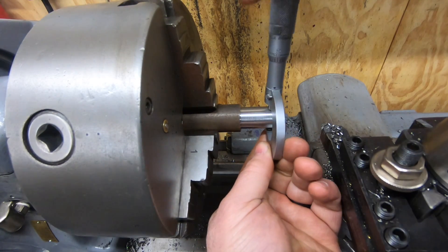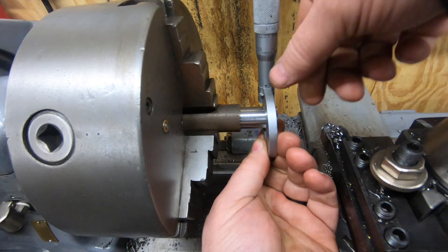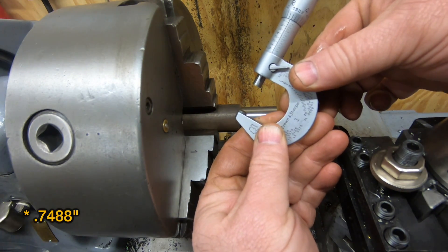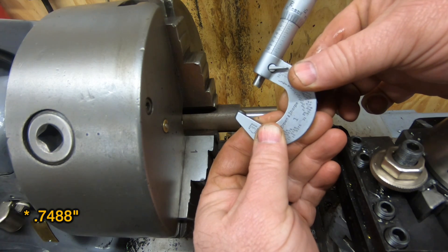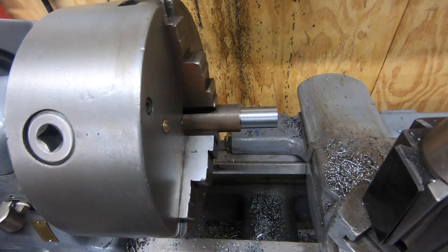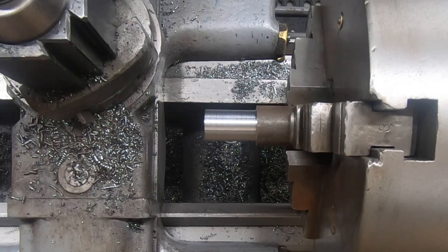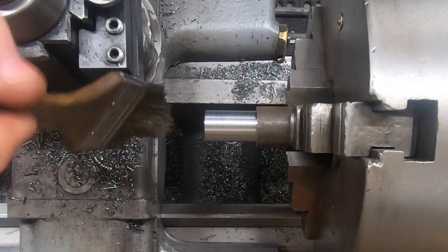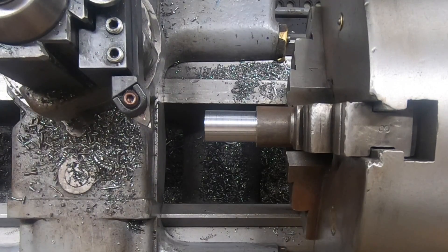I'm going to be putting a 24 TPI thread on the end of this, so I want to get as close to that 750 thousandths mark as I possibly can without going over. I'm going to switch out this insert for one that's got a sharper end on it, hoping that'll give me a better surface finish.